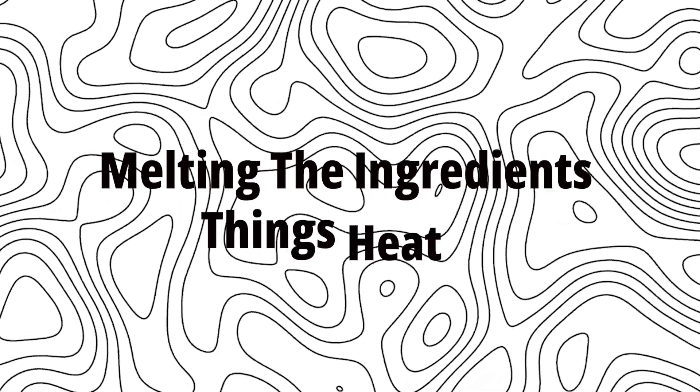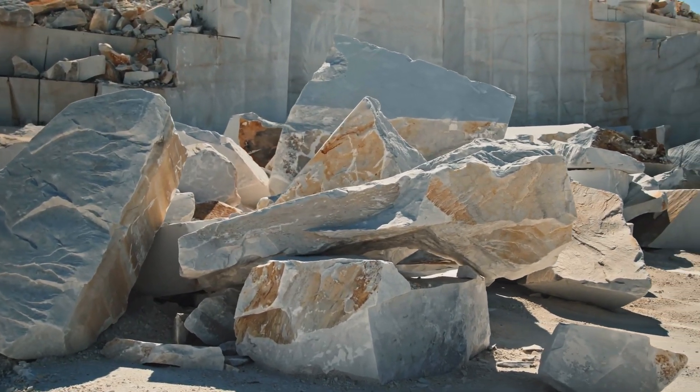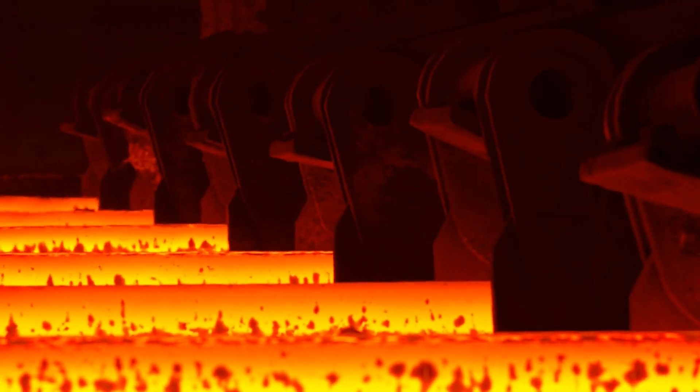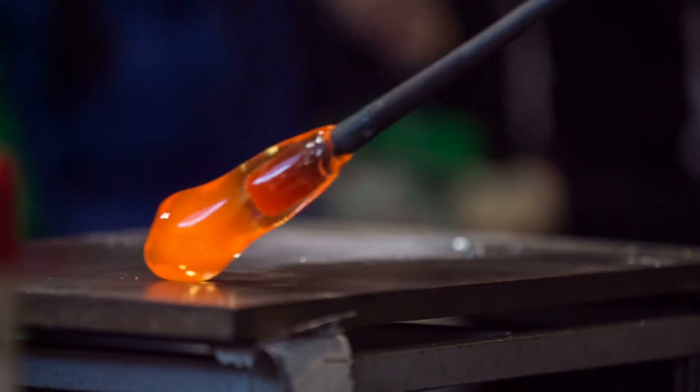Step 2: Melting the Ingredients. Things heat up. Once the raw materials are all mixed together, they're fed into a massive furnace — and when I say massive, I mean it. These furnaces heat up to over 2,000 degrees Fahrenheit. The mixture melts down into molten glass, glowing orange from the heat.